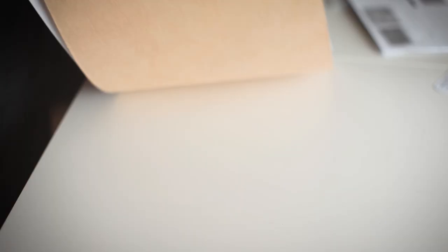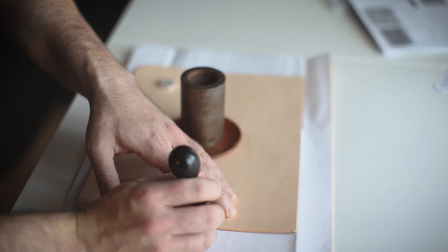Now it's time to assemble the front pocket to the front panel by transferring the stitching holes and stitching it up. I'm transferring the holes using an awl from the front pocket onto the surface of the front panel to ensure that this lines up correctly.